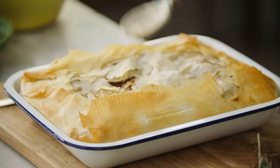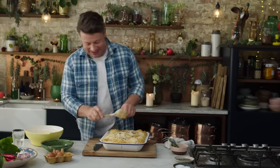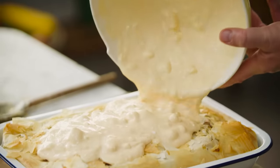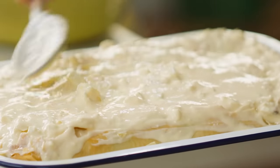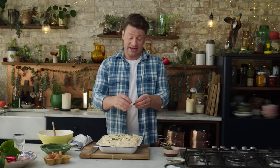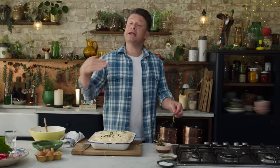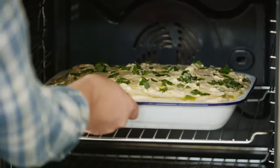Get a little spoon and break the filo, creating all those amazing little shards, then simply get your incredible white sauce and pour it over. Take the spoon and just push it to the edges, then sprinkle the rest of the oregano on top. This goes back in the oven, still at 180 degrees Celsius, 350 Fahrenheit, but in the middle of the oven for about 30 to 40 minutes until gorgeous, golden and lovely.